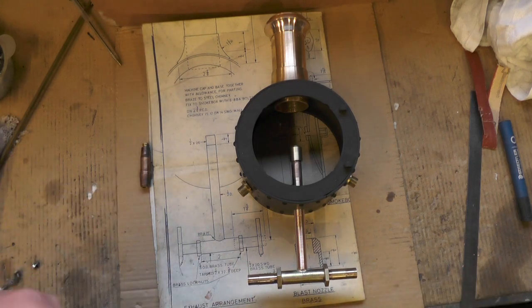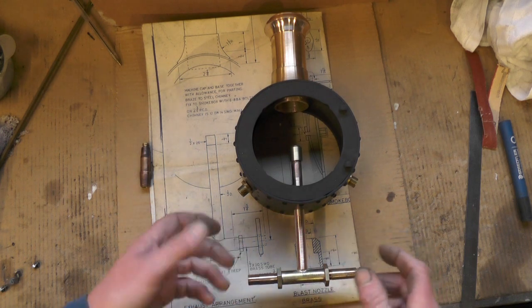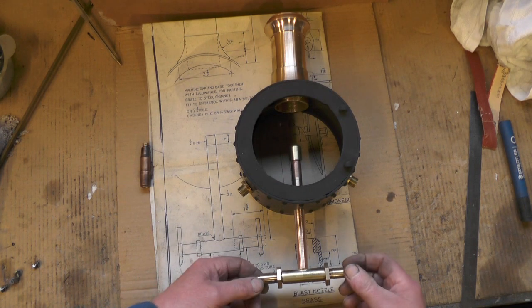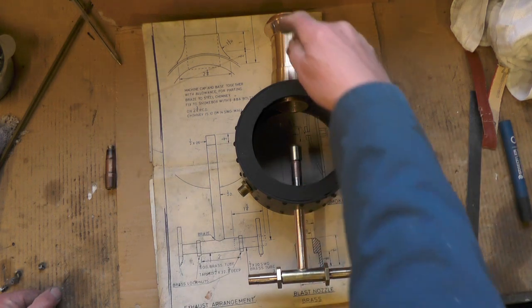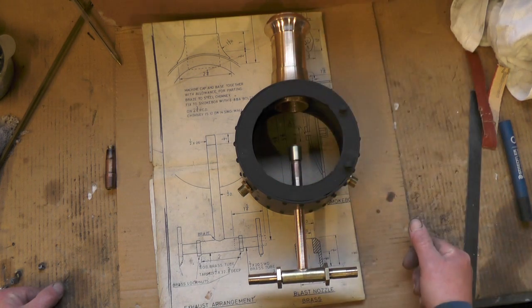Just one word of advice - not from me but from the book - make sure you make all your threads a nice loose fit, because when you're in the frames of the loco you've got to fiddle about with small fingers, so you don't want a tight fit. That's it for this little part. I'll look at the book and take it from there for the next part. If you've not seen the other videos where I make the chimney, shrouds, smoke box etc., take a look at those if you're interested. I'll catch you on my next video, thanks for watching, bye for now.